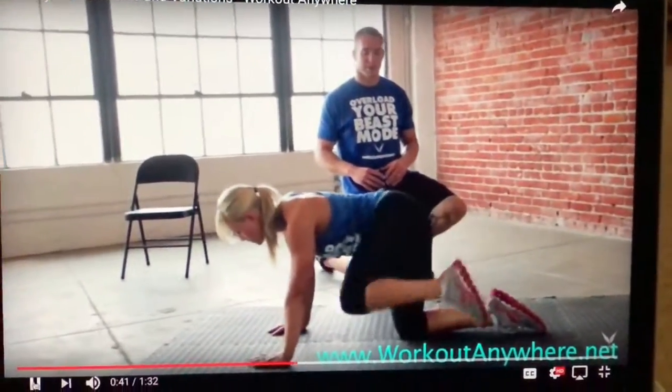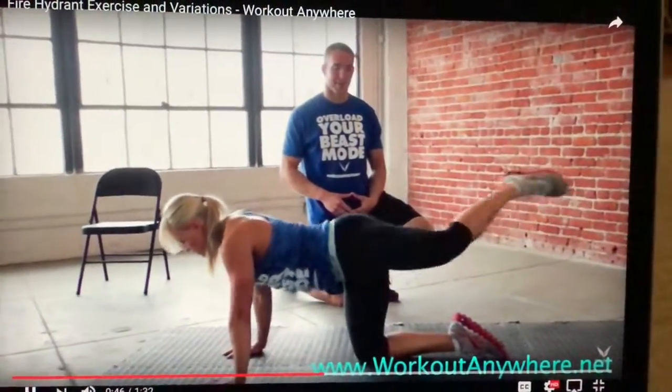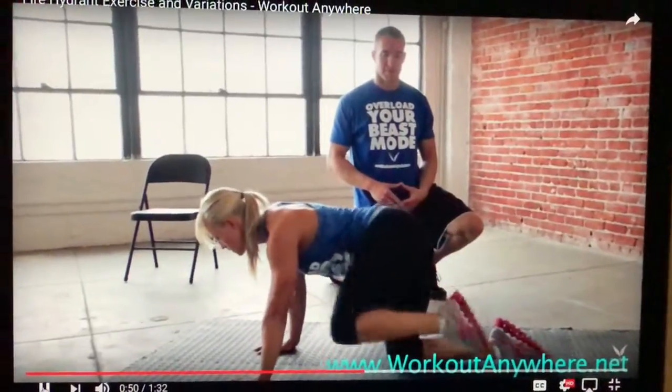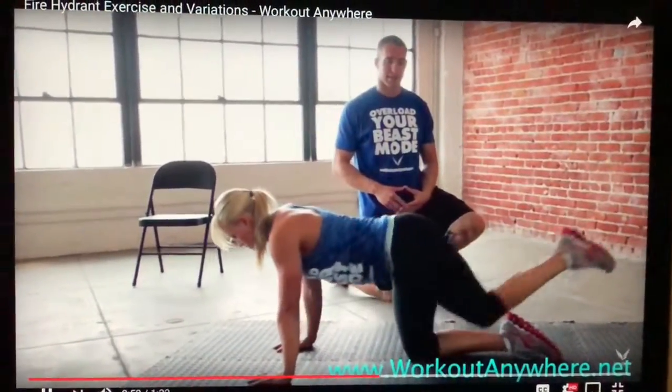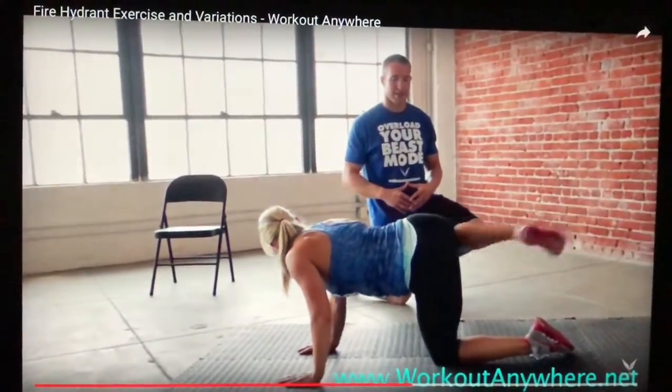Now Jessica is doing the rotating fire hydrant — she's kicking straight back and coming around into a fire hydrant. This is again great for range of motion and she's going to do the other side.